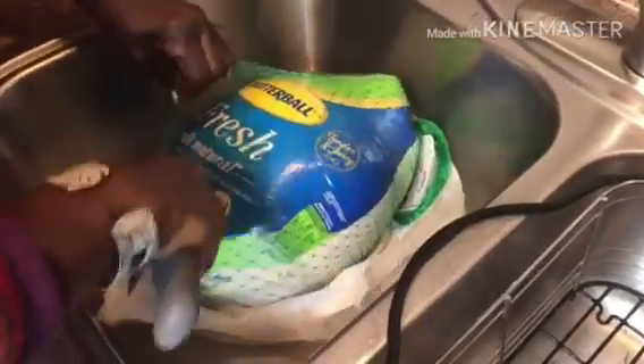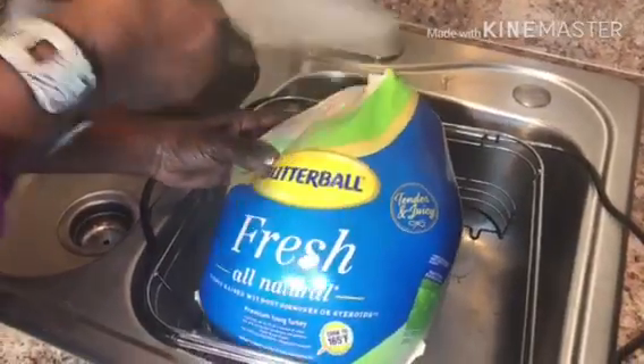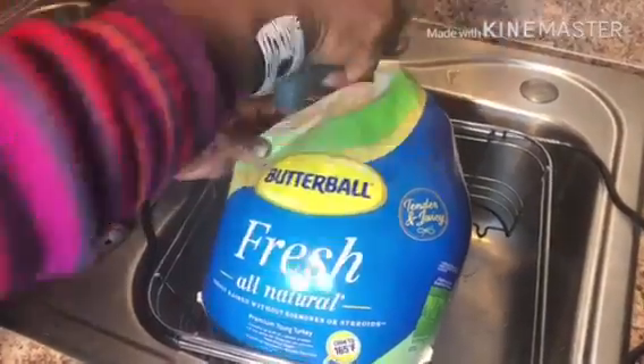To start off, we're going to unwrap the turkey. The brand I usually get is Butterball. I think it's a quality brand. Every year, I always buy fresh turkey instead of frozen.